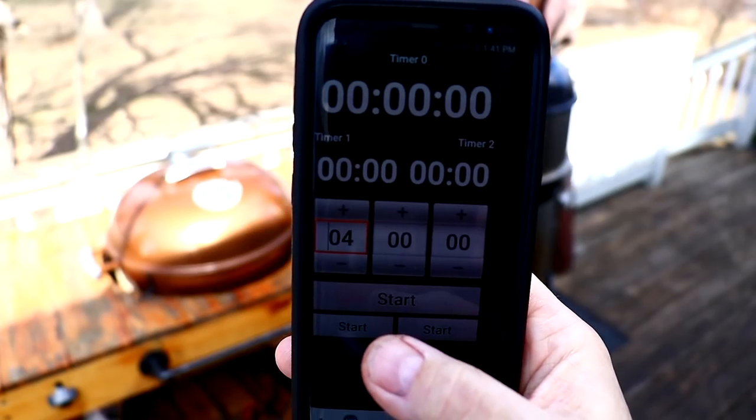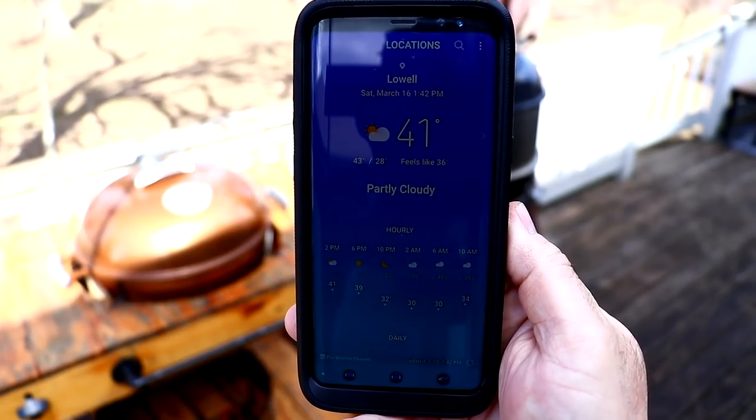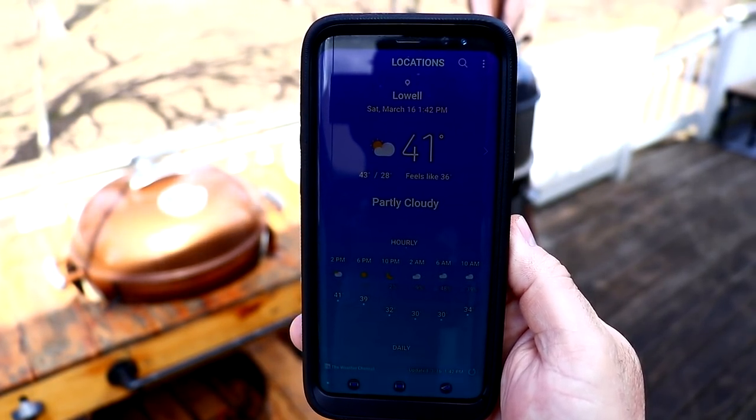We are going to set a timer for four hours — four hours is all you need for this. The current temperature is 41 degrees, which is just fine for cold smoking cheese.